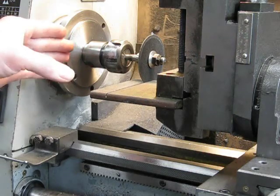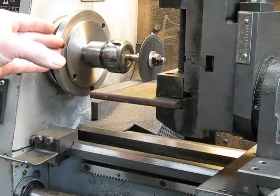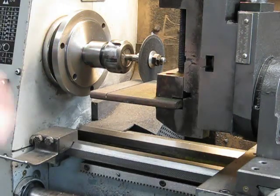In this case, I'm spinning the lathe at 1,900 RPM, and it's coming up lovely.